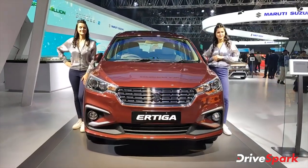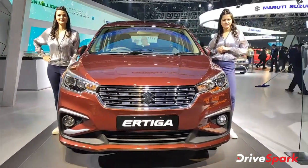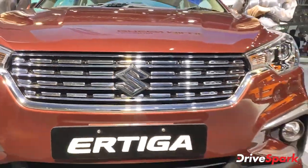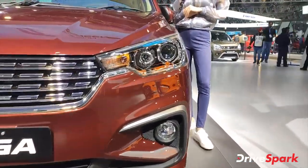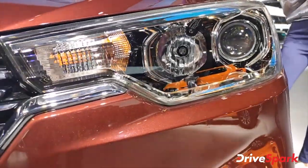This is the 2020 BS6 Ertiga. You can see the car looks really fantastic. You get a grille, there are fog lamps, and you get a headlight unit — projector and halogen.